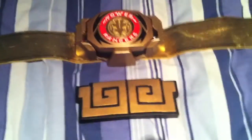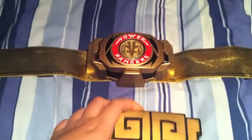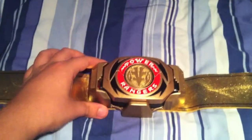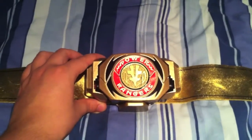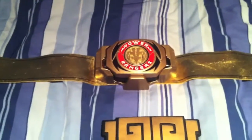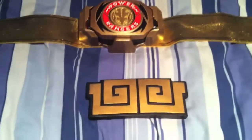As you can see here, the belt is from Aniki and this is the Kiva Buckler that I have taken off. I have replaced it with the normal Power Ranger TV show Buckler and Morpher. I'll explain the reason why I did it — I don't like the Kiva Buckler.